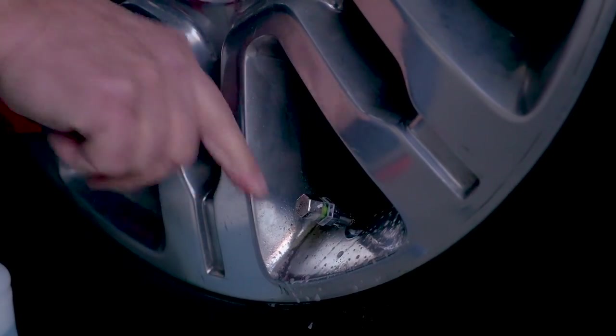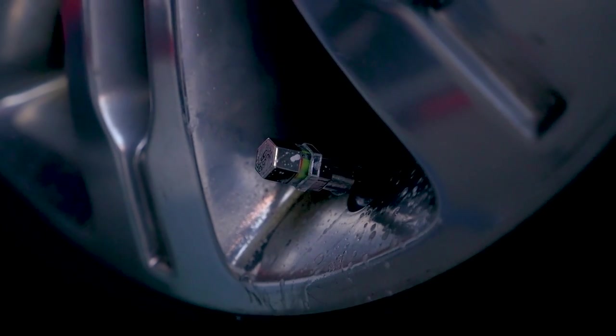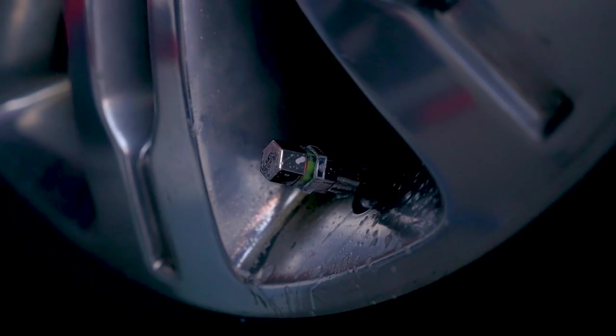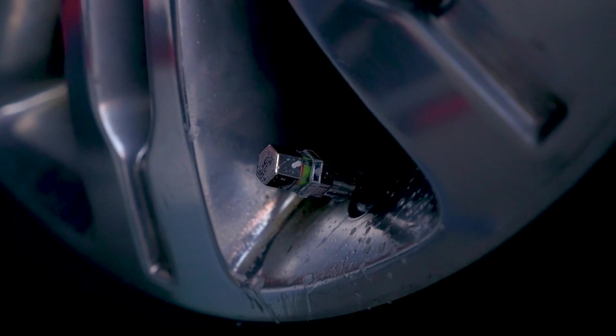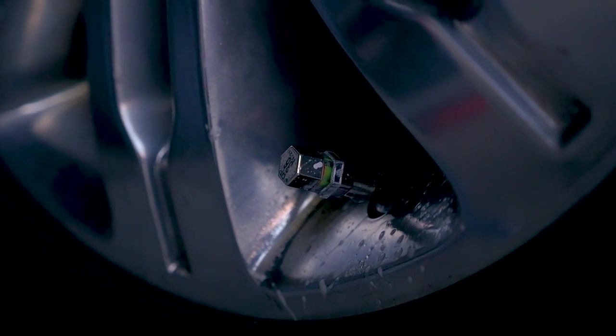Now you can walk by your vehicle and look at those indicator rings on the side. If they're green, we're good to go. If they're a blend of green and red, it's time to check. And if they're red, you've lost at least 10% of the specified tire pressure.